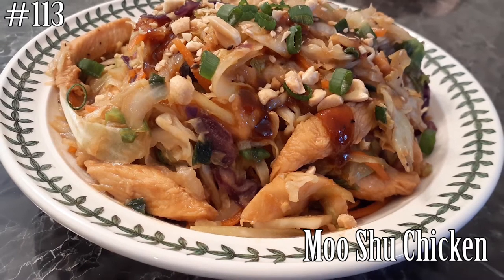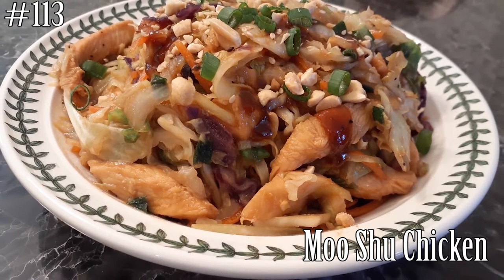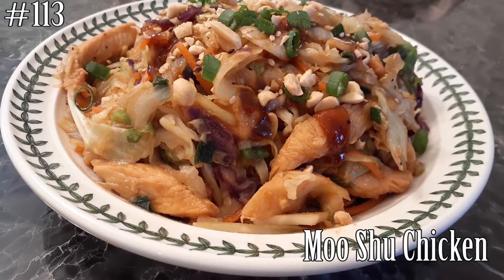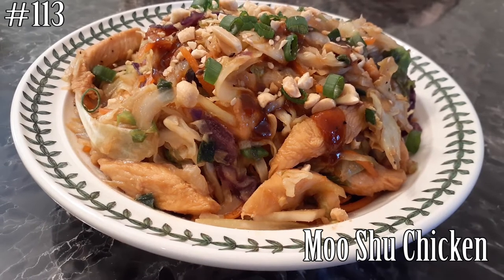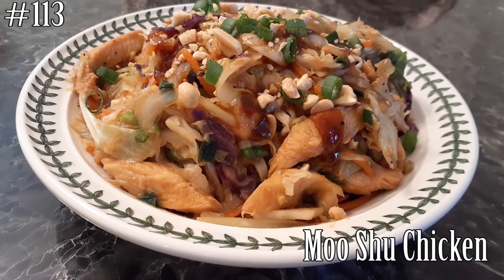Hi everyone and welcome back to my channel. Today I'm making Moo Shu chicken. I know it's usually made with pork, but you can use chicken, pork, or extra firm tofu. If you guys want to know how to make this, please hit that subscribe button and watch me cook.